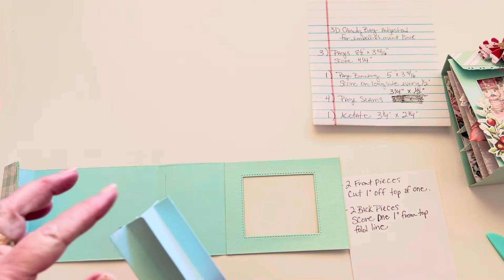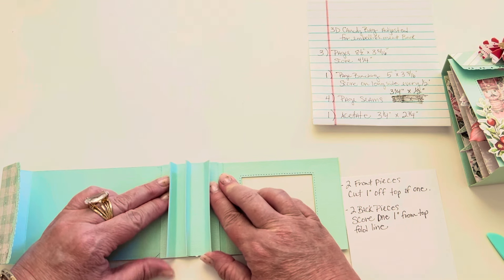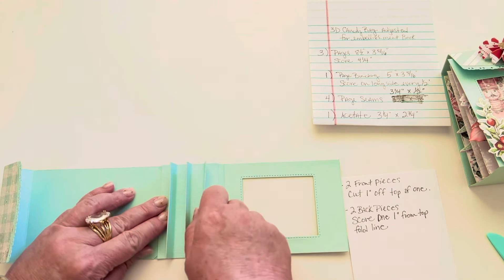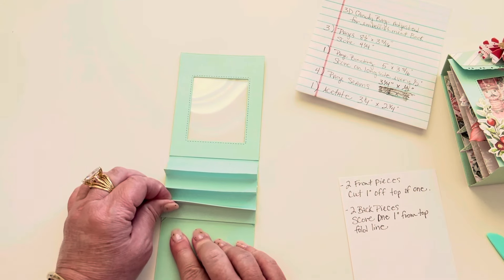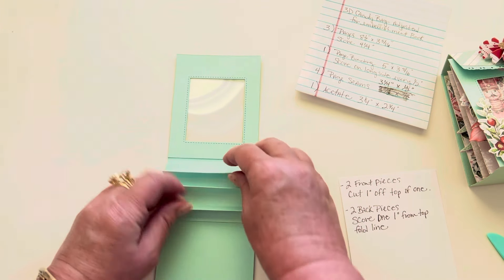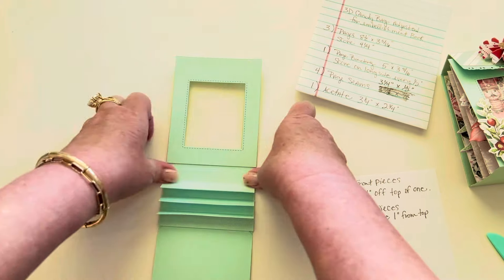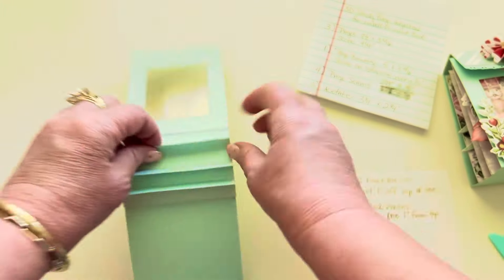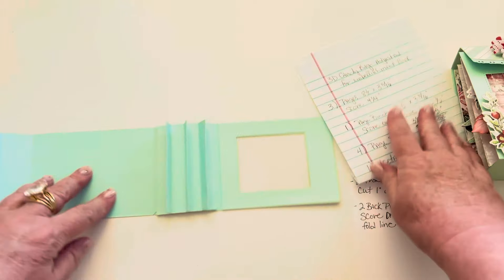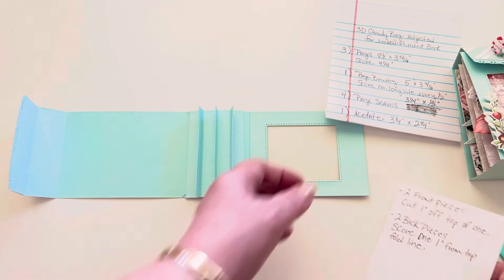We're now gluing this right in between as best we can. It's okay if you're not perfect — just try to make it straight. If you have a little more on one side than the other, that's not a big deal. We just want it as even as possible. Now we've got our little tabs that we're attaching our pages to.